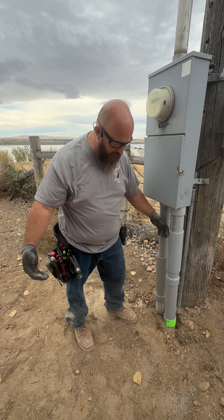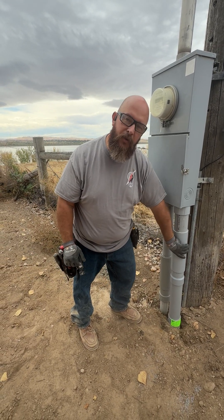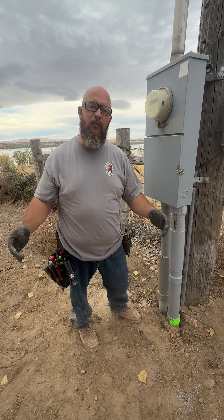So anytime we're doing a service or anything coming up from underground, we would put this expansion coupling in place to be able to remedy that issue.